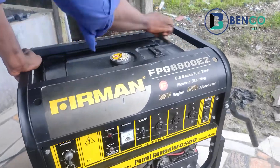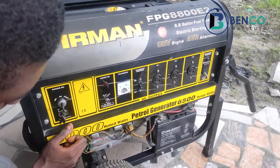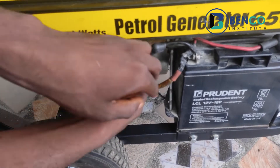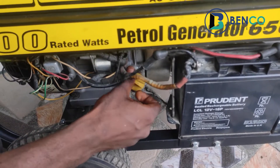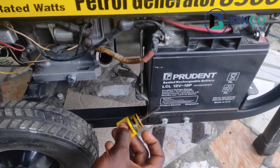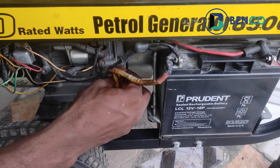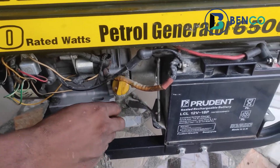Another important thing to note while using a generator is to regularly check the oil level. Check to see if the oil is well engaged. This generator has engine oil but I think it's due for a change already. Check your owner's manual to see when you should change your oil.